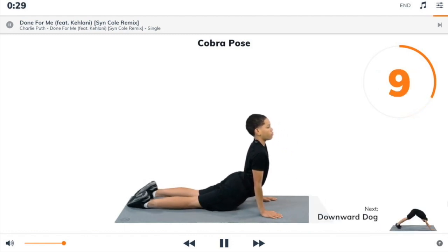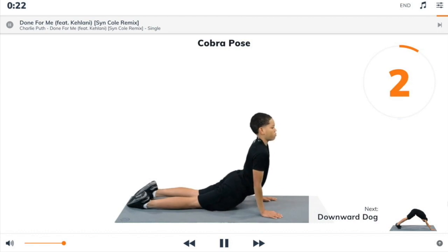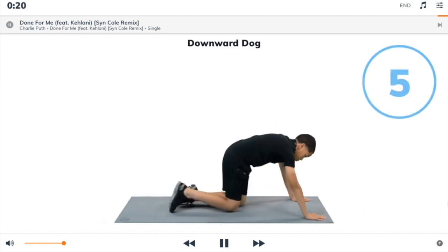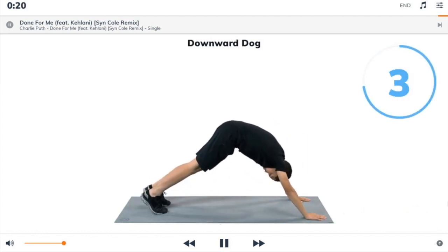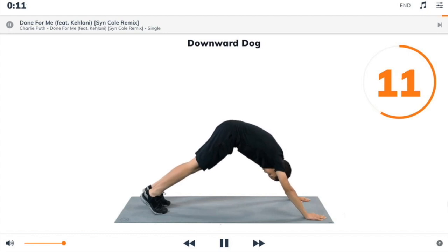Next exercise: downward dog. 3, 2, 1, downward dog. Begin. Push your hips up and back as you stretch your heels to the floor. Aim to create a straight line with your back from hands to hips.